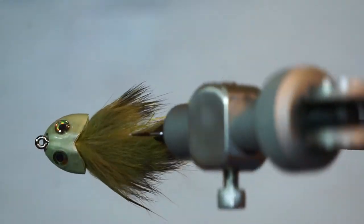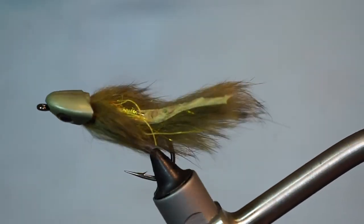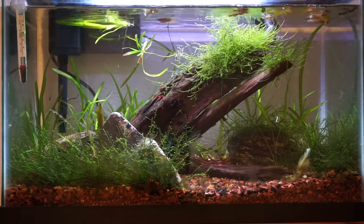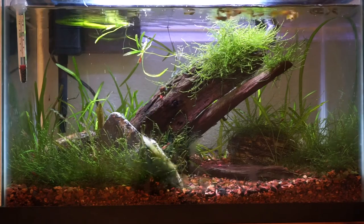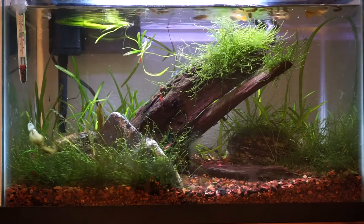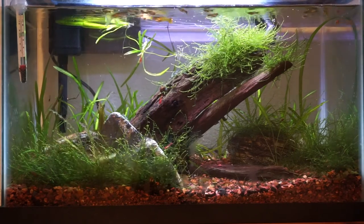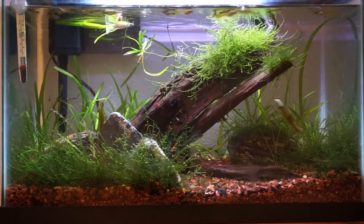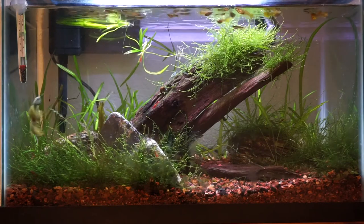And you're finished. The fish skull head keeps the hook point upward and swims really nicely right on the bottom. This fly is really pretty simple compared to many other sculpin patterns and is very effective. In fact, you could get away without wrapping the hook with Tinsel Twist, or even adding the dubbing.